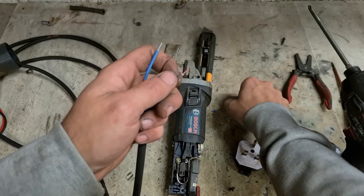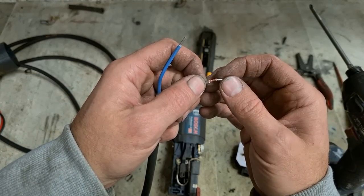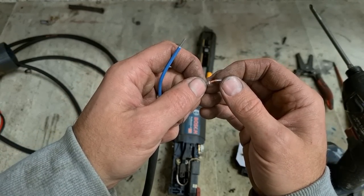These ferrules aren't essential, but they make life so much easier when installing leads.